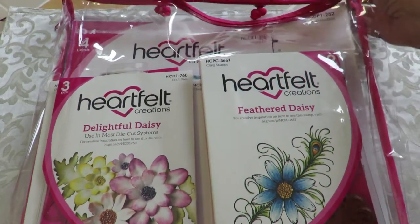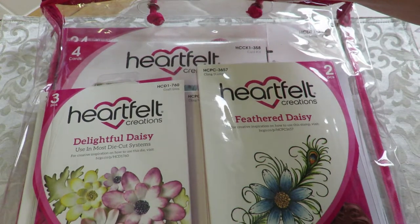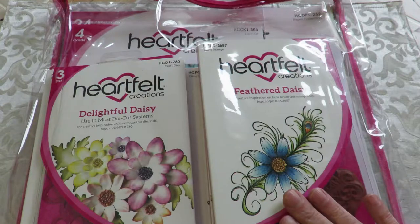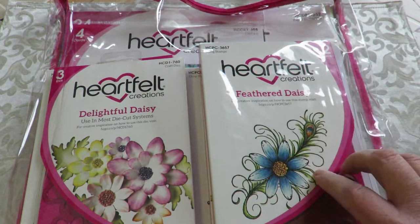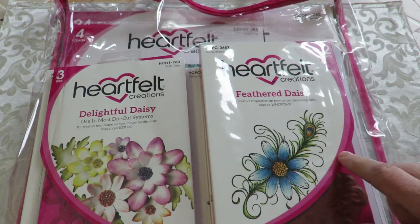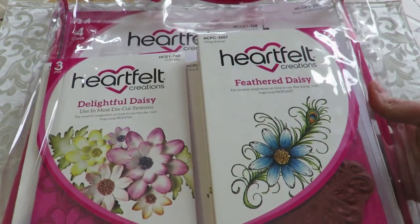I wanted to show you this first — the 'I Want It All' kit, which Heartfelt Creations puts out with each new collection every month. They go very quickly, so I suggest that if you're interested, in the middle of the month when they put out their new collection, you can PM me or email me at HuckleberryOrArt7@gmail.com. Once you've made the payment on PayPal, I will put a pre-order in for you. I won't be listing these on Zibbet this time — if you want the whole kit, contact me individually and I'll order it for you.